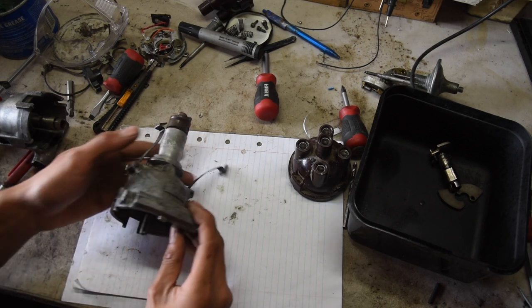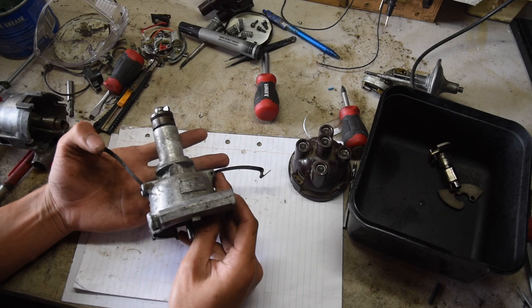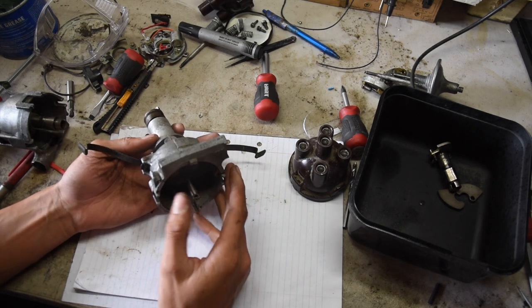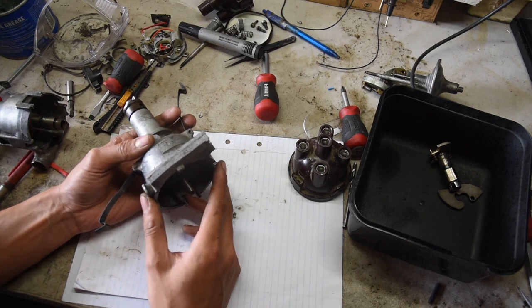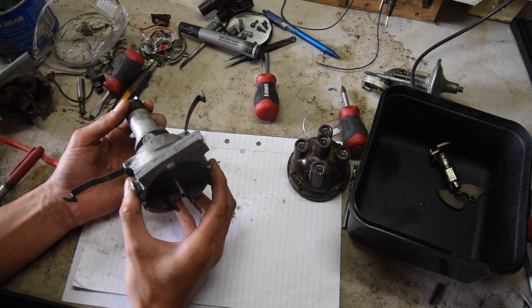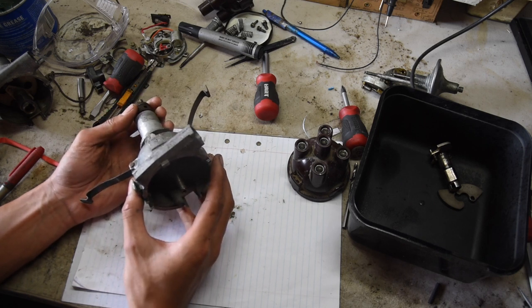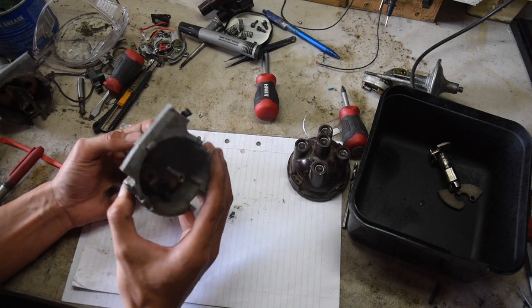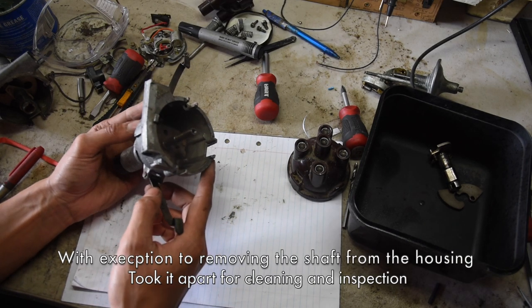Hi, I thought I'd make a video on assembling a Lucas 25D Distributor, as there aren't very many videos on YouTube showing how one of these is assembled and how they work. This one is out of a Morris Minor. I've since put an electronic ignition in my Morris Minor, but I'd like to assemble a spare distributor with points, just in case that fails. I'll show you the process of assembling it from completely dismantled to fully assembled.